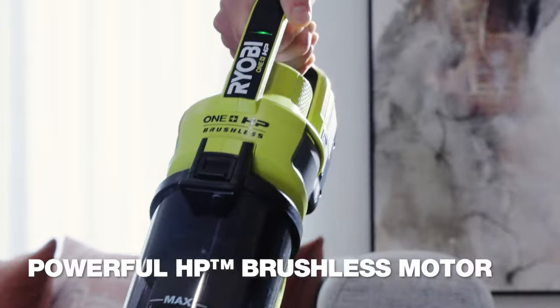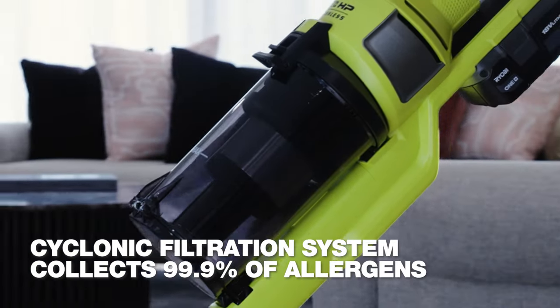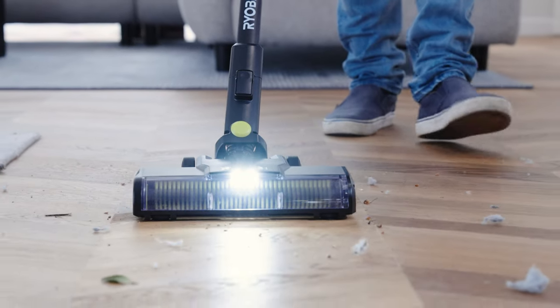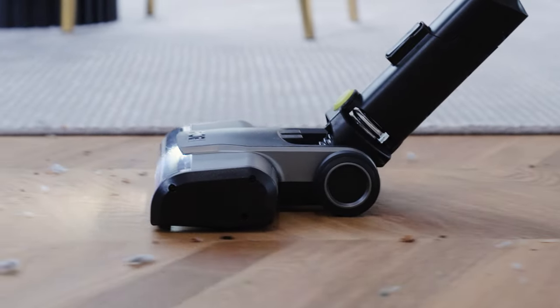When you combine the powerful HP Brushless Motor with the Cyclonic Filtration System, you get this awesome level of suction on all types of floors, and no dust flying around while vacuuming.